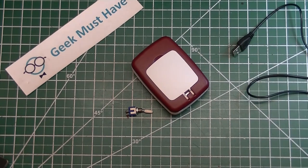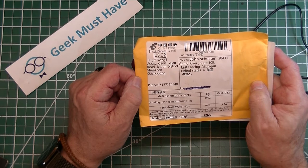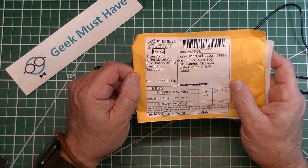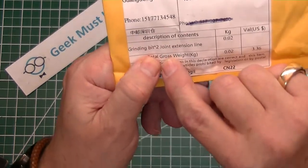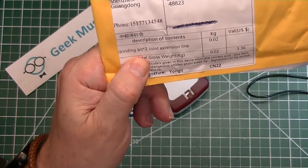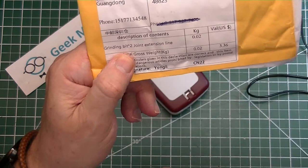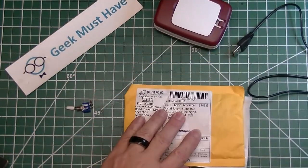The last item in this postbag is from Yonglai Gushu XY Yang from Seizhang, Guangdong, and it says it is a 'grinding bit times two joint extension line.' I have no idea what that means, but let's open it up and take a look.